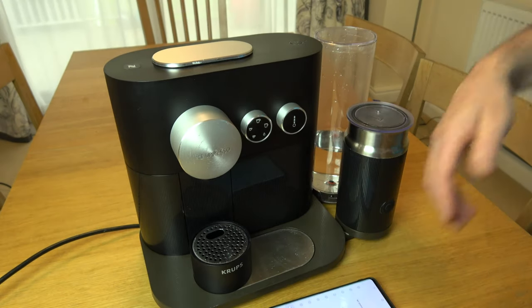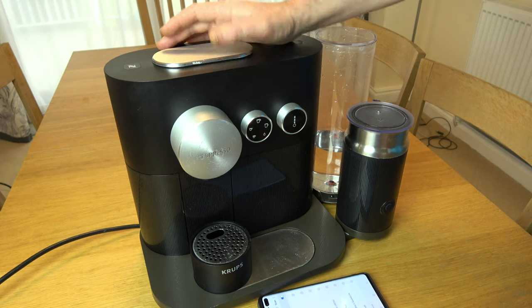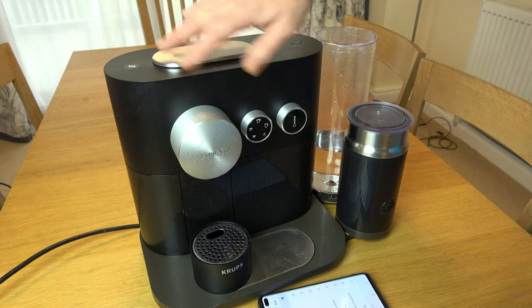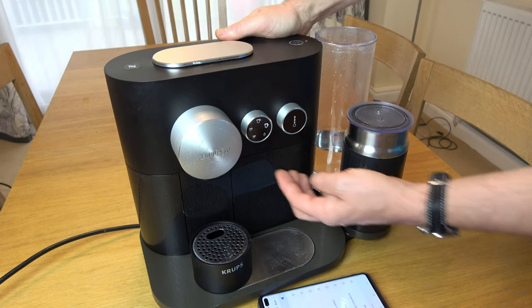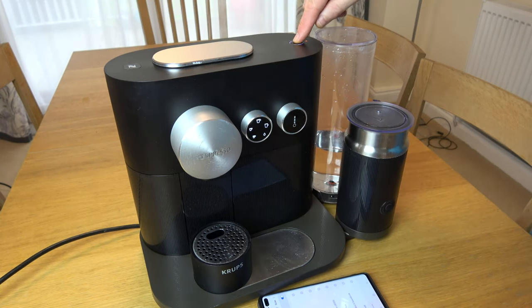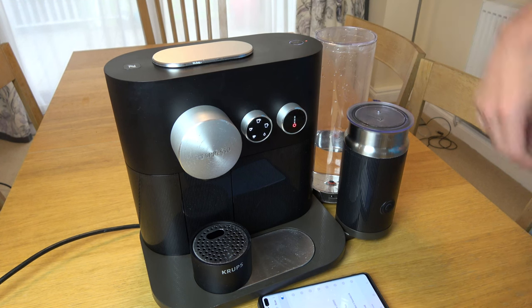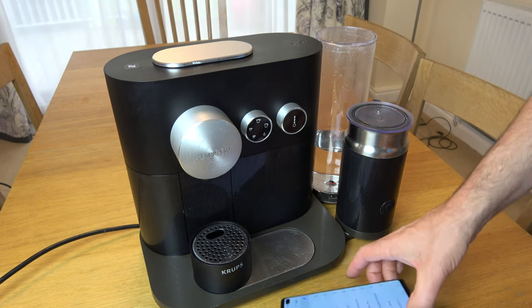Now if we want to turn Bluetooth back on — you might have got this machine from someone else and it might be off — all we have to do is the same thing again. Hold the button down from off, wait for settings mode, then turn the dial until all lights are lit and press the confirm button once. Then turn the dial to yes and confirm. This will flash and Bluetooth will be enabled.